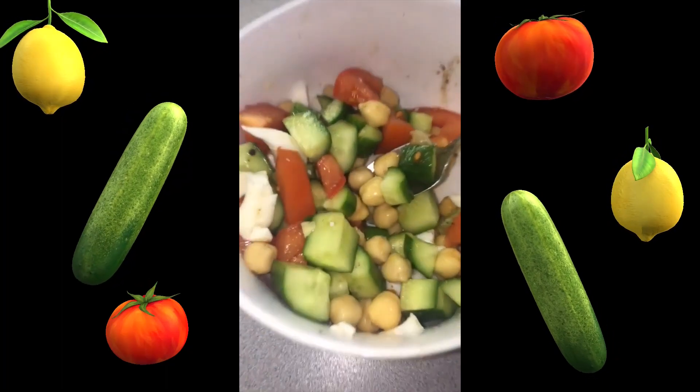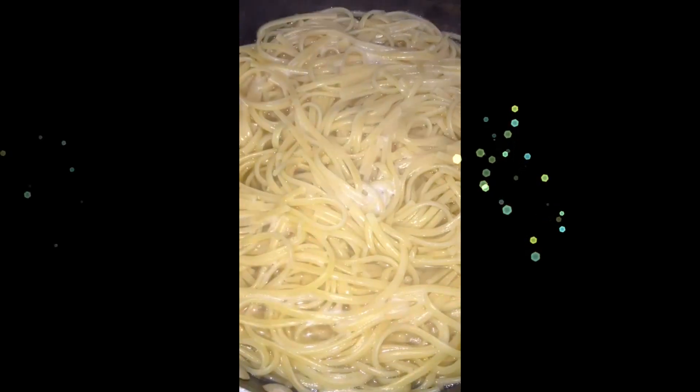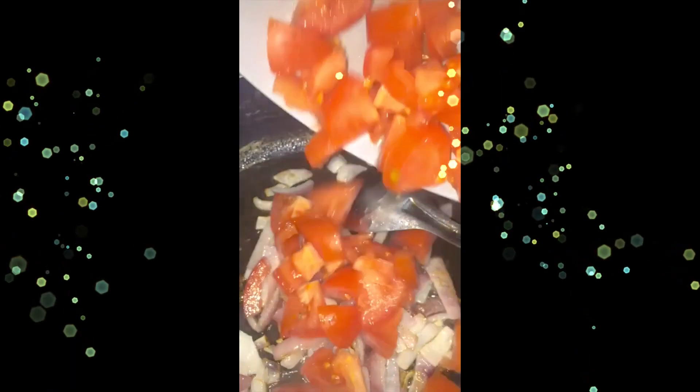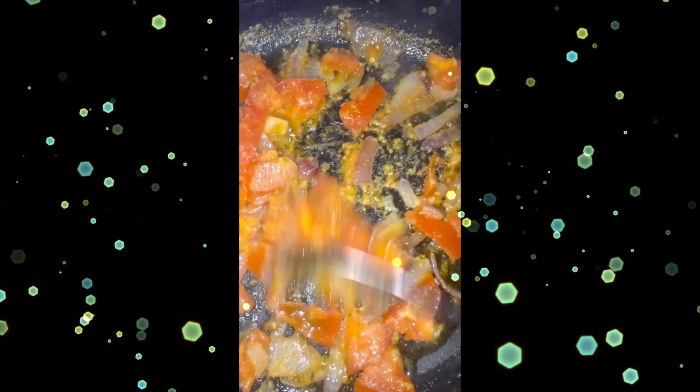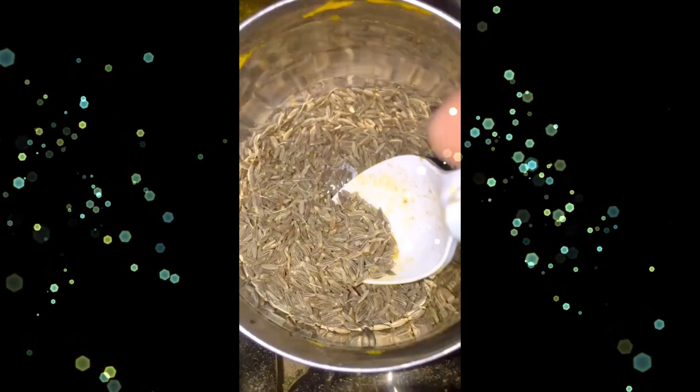Let's make something new today. You have seen all these things before, but we are making it in a different way with different spices. I have one medium onion, two tomatoes, half a teaspoon of ginger garlic paste, half a teaspoon of salt. Once it's all soft, add the green chilies.